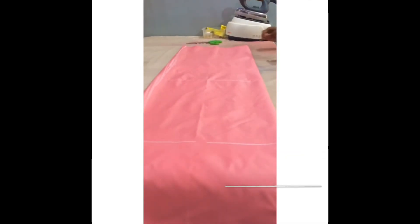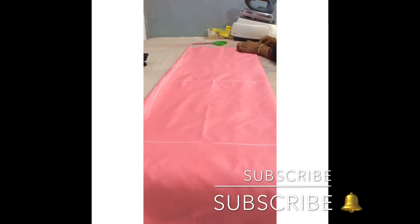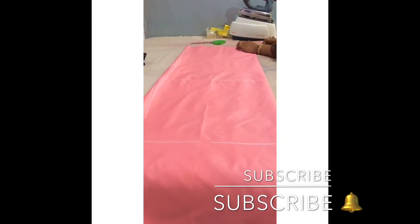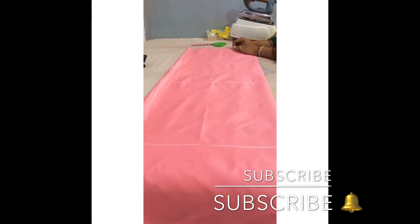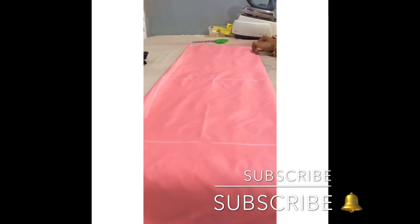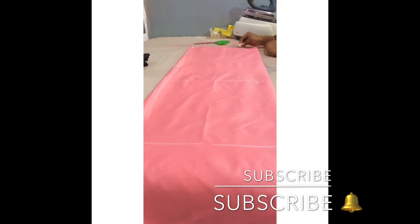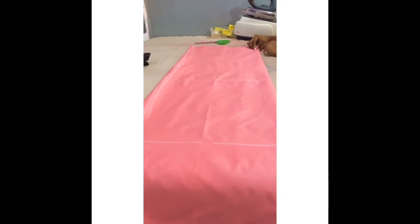The next thing I'll be doing is taking my neck measurements. For the free dress, the neck is a little bit wide, so I'll be using 4 inches — you can decide to use four and a half. I'll use four and a half inches by the side, and for the down part I'll be using two and a half inches. Then you connect it together just this way.